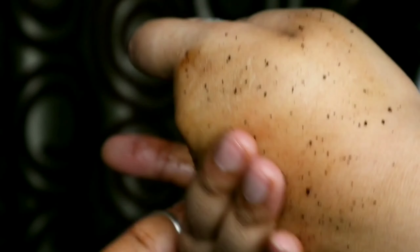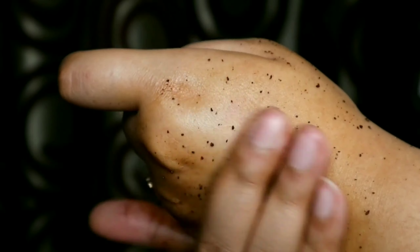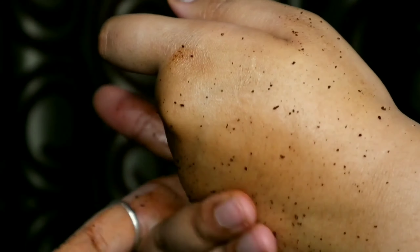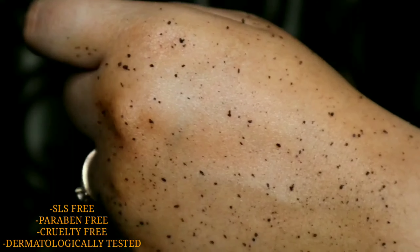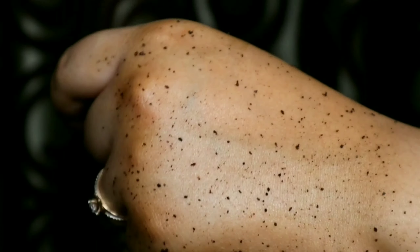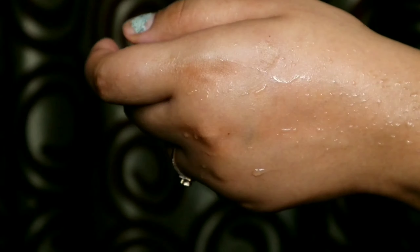Coffee helps in exfoliating dead cells and reduces puffiness. Caffeine in the coffee also improves blood circulation to promote collagen production, cell regeneration, and brightens the skin. This product is 100% natural and certified by Ayush.